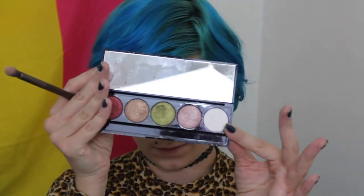Now I'm taking a clean brush to blend out my crease. Then I'm using the white shade from my Hotel palette by Strobe Cosmetics and applying that on my brow bone.